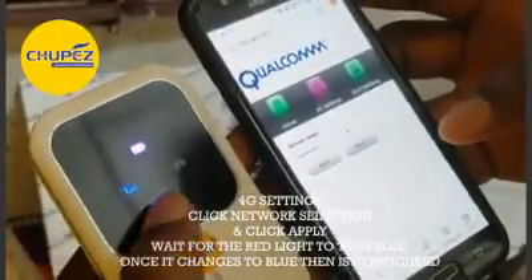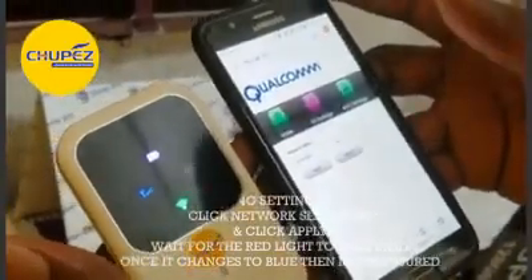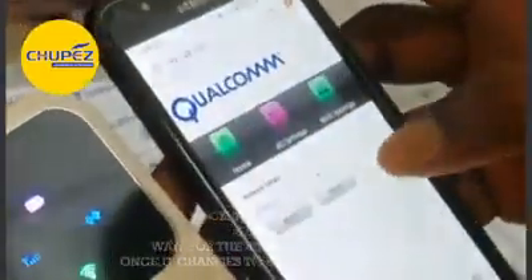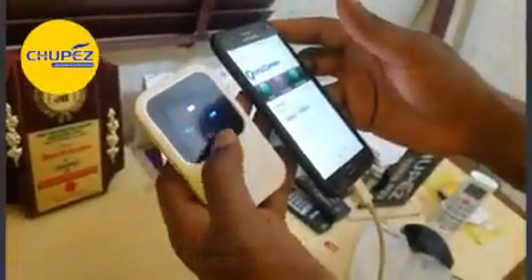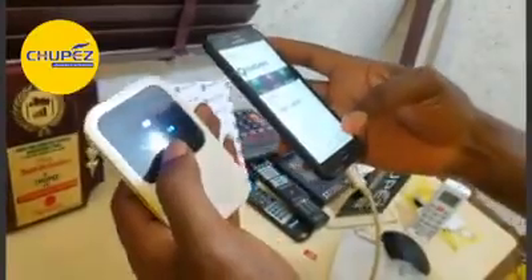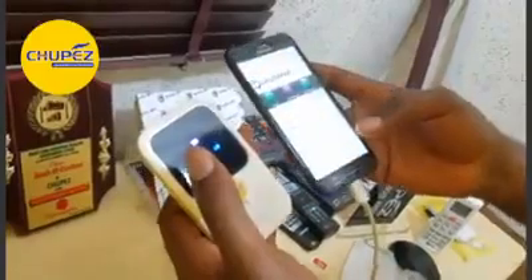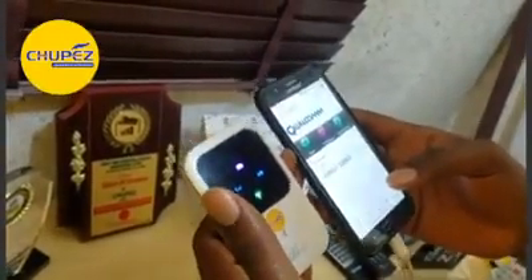Once you click Apply, you see it has changed to blue — it has been configured. Very easy, very simple. You click 4G Settings, click Network Selection, click Apply — that's all. Once it's like this you are free to browse. The only reason you will not browse is if you do not have data. As long as you have data, you can start browsing. Now you can use any SIM — Glo, or any other SIM — it can work with it. Thank you very much.